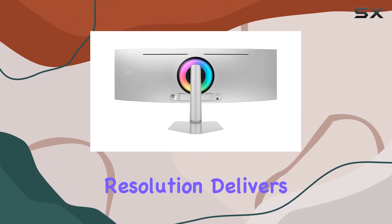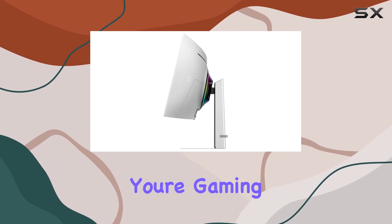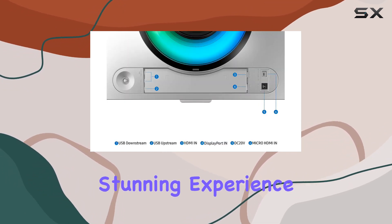The DWQHD resolution delivers crisp and detailed images, bringing content to life with vibrant colors and deep blacks. Whether you're gaming, working, or watching movies, the LS49CG934 offers a visually stunning experience.